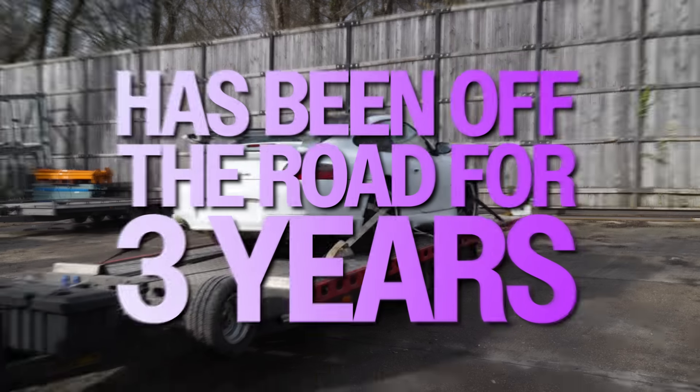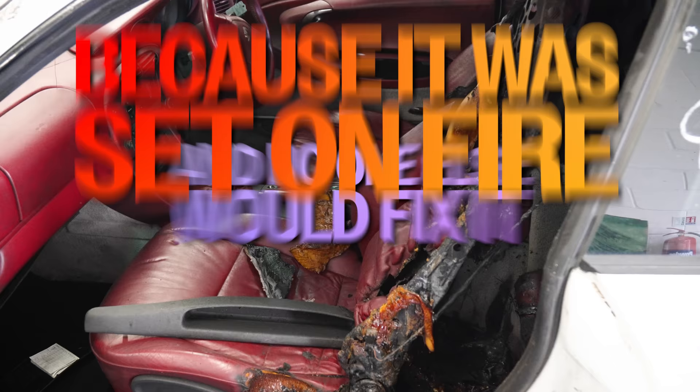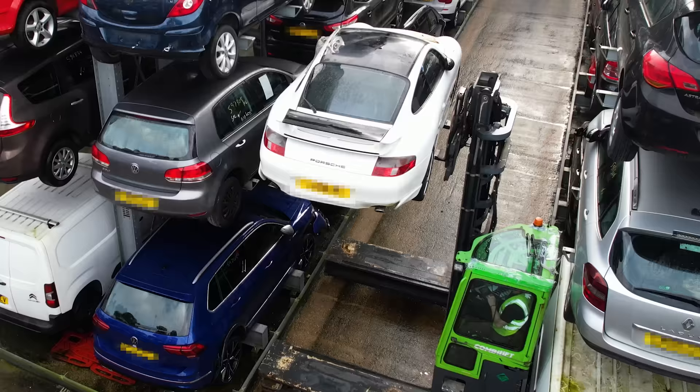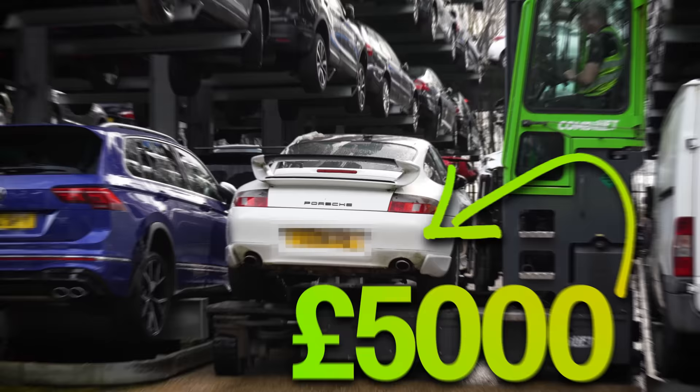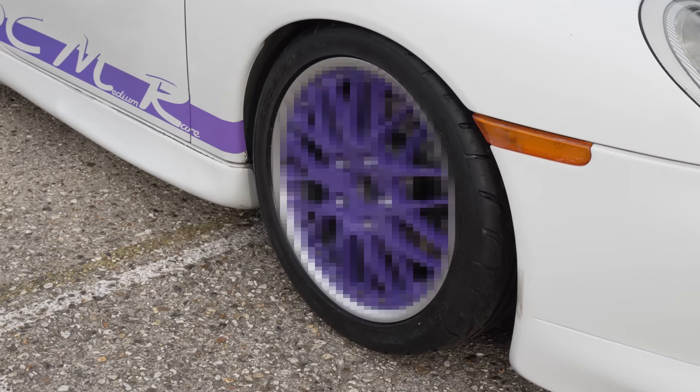This Porsche 911 has been off the road for three years because it was set on fire and no one else would fix it. We bought it from a scrap yard for £5,000 and we got it started for only £700. Today we're finally making it road legal again, but not before we fit a few mods.